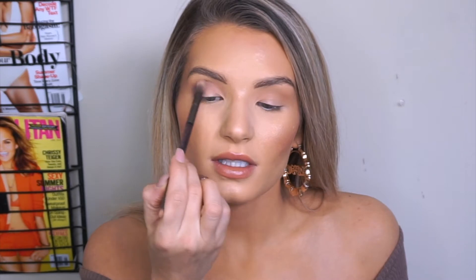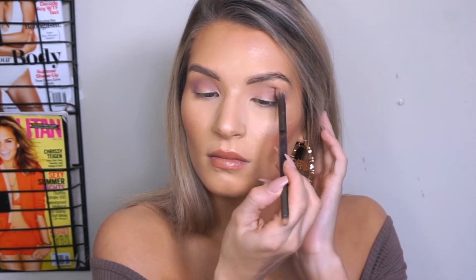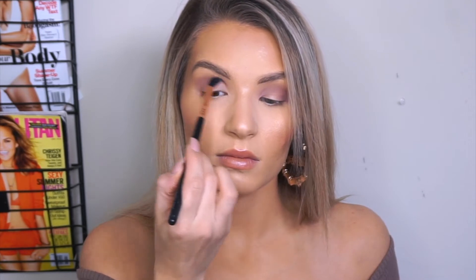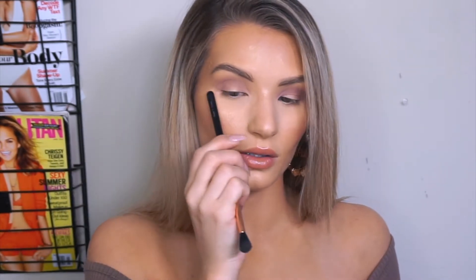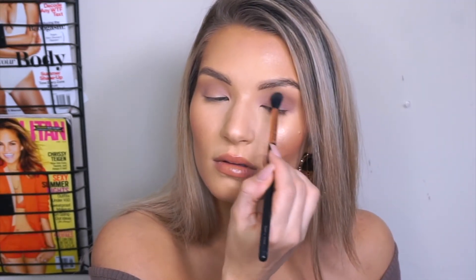I cannot believe that it is already February — like, where did January go? I can't believe Valentine's Day is almost here. I'm just going to take that first brush that we used to apply Latte and blend this color out. I do sort of like to bring my eyeshadow out a little bit towards my eyebrow just because I feel like it helps elongate my eye a little bit more, which just goes well with my eye shape.